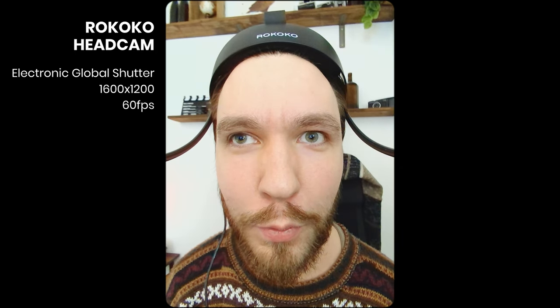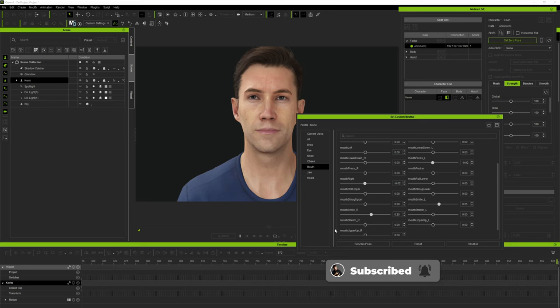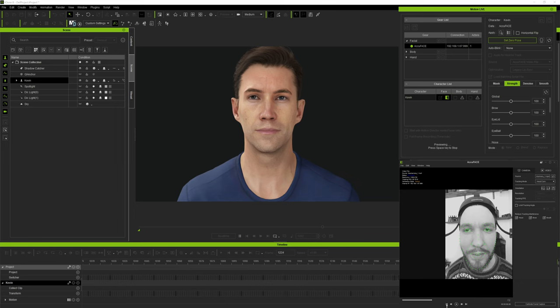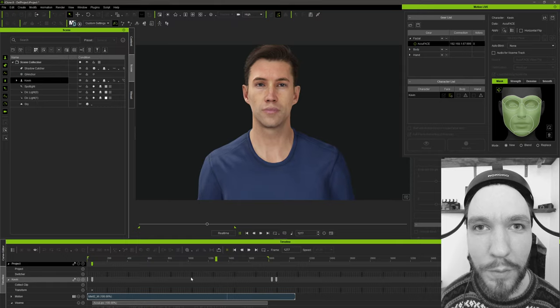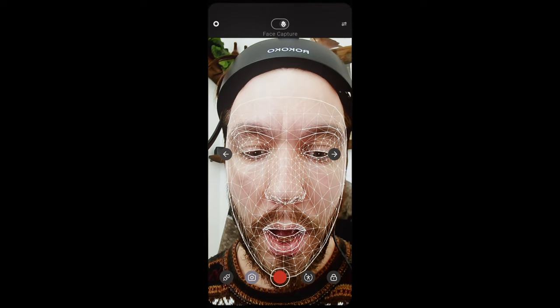Weighing only 240 grams, which is extremely light. In iClone and AccuFace you can use the various tools to get a better result from the facial capture. You can't really get pixel-perfect facial capture straight out of any solution — there's always some tweaking involved to get good mocap and facial performance capture, so you always have to be prepared to do at least some cleanup, regardless of the cost of the hardware. Here we have some results of the head camera with some light cleanup in iClone and AccuFace. Hi, my name is Michael, and this is a test with Rokoko's head camera.